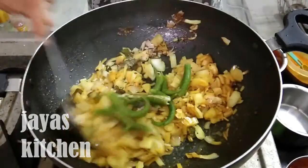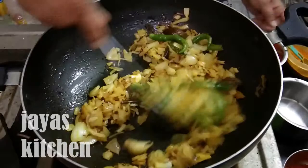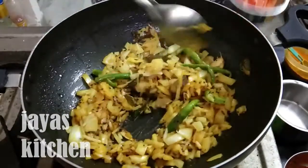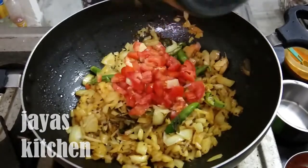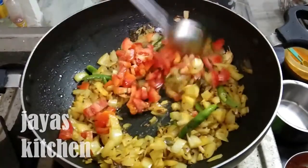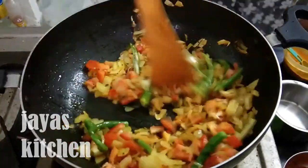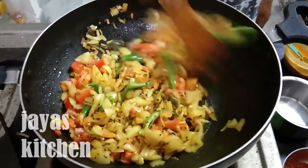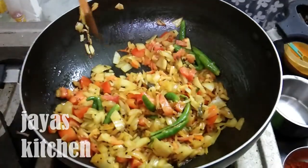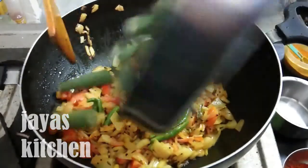I am going to mix it up and add some tomatoes to the beans.